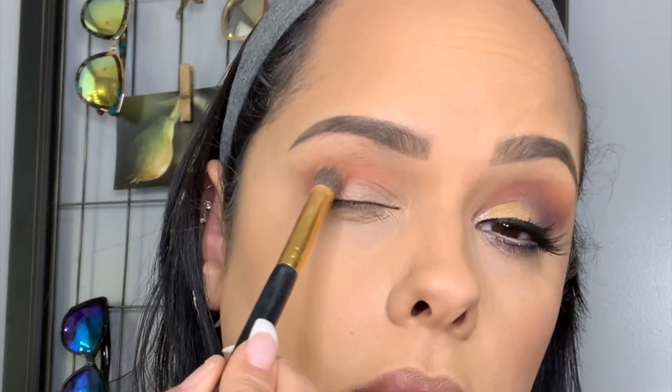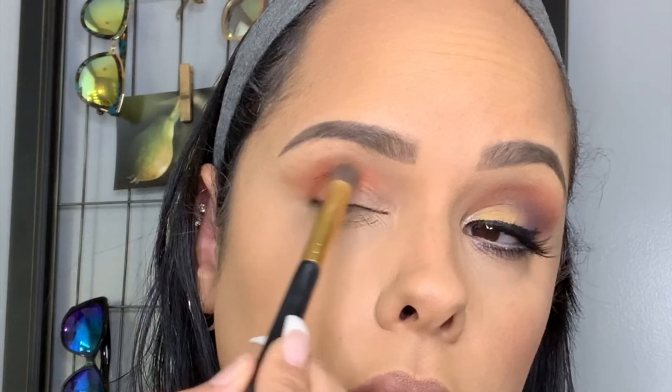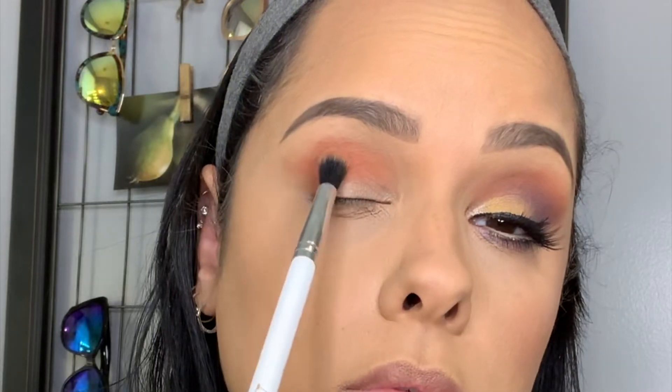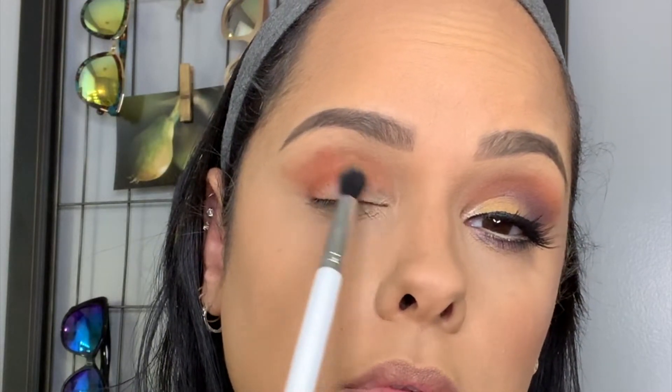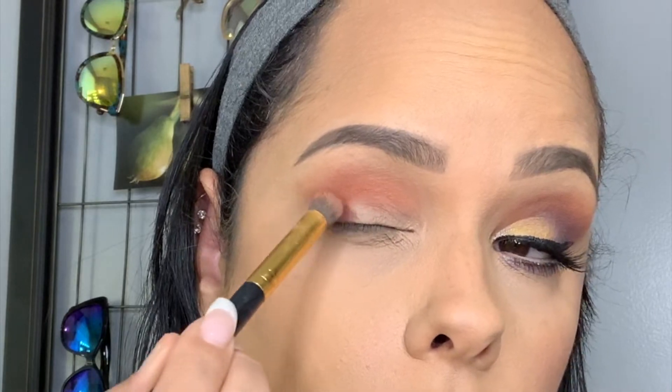Now I'm going in with the color Boutique and applying that over my eye, over all the colors I just put on, and blending that out. Then going back with a little bit of that Boutique and adding it just a little bit darker into my lid and blending that out again.